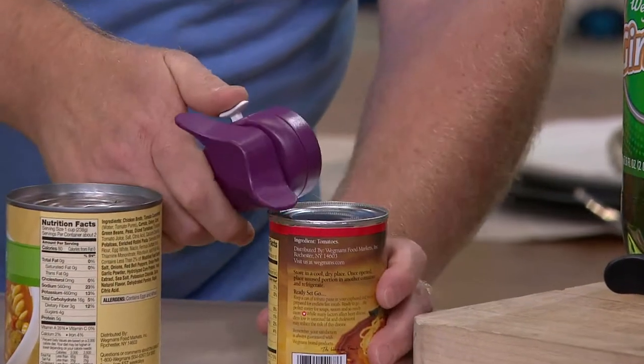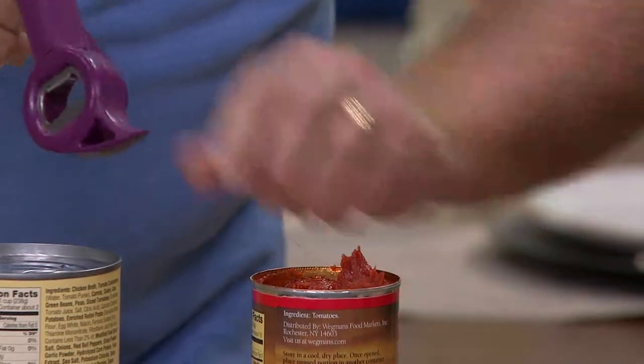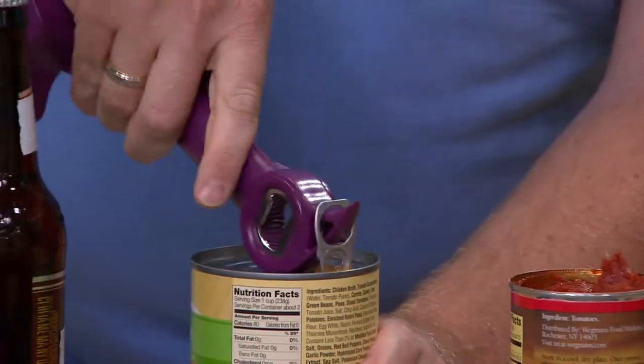Much more than your regular old can opener could ever do. So you just removed a lid from a can with no sharp edges. Yeah, it's smooth. We're going to have some pull tab — we expect that from a can opener.